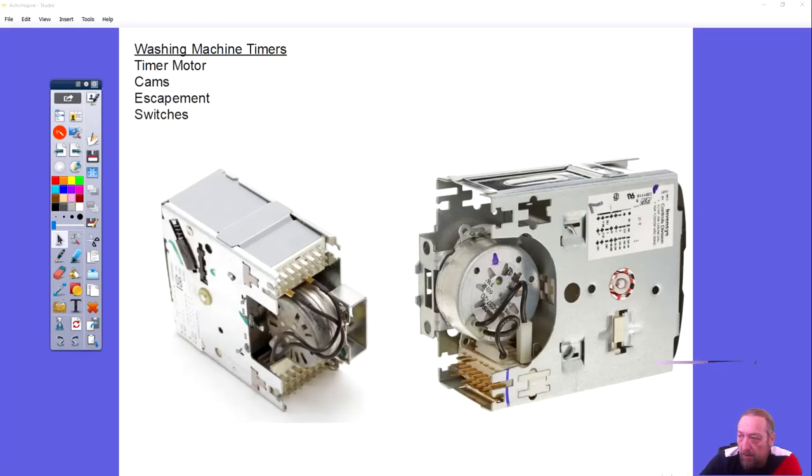Let's talk about the timer itself. If you look at these two timers here on the left and the right they're pretty much the same, but there's one major difference. Can anybody identify the major difference from the one on the left to the one on the right?